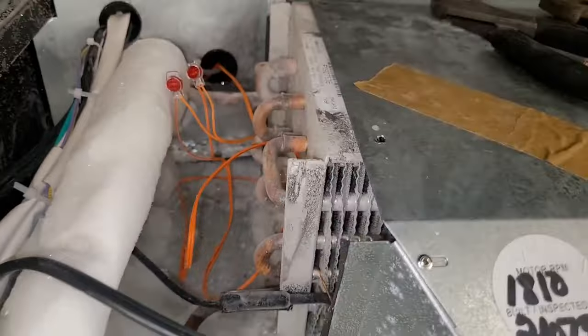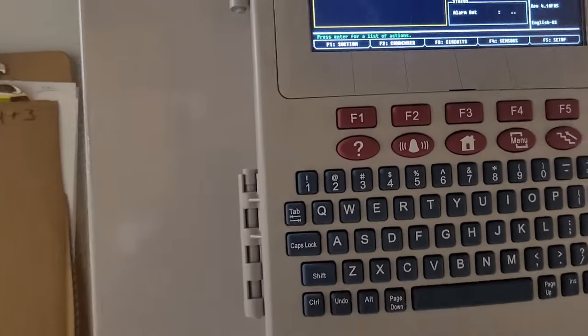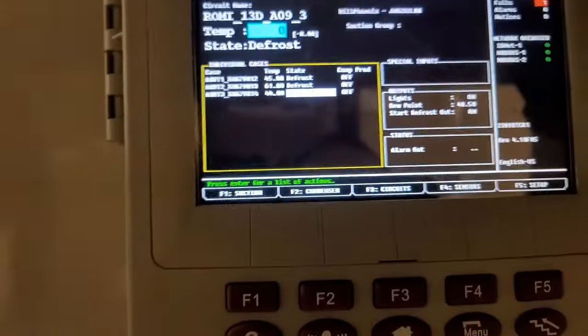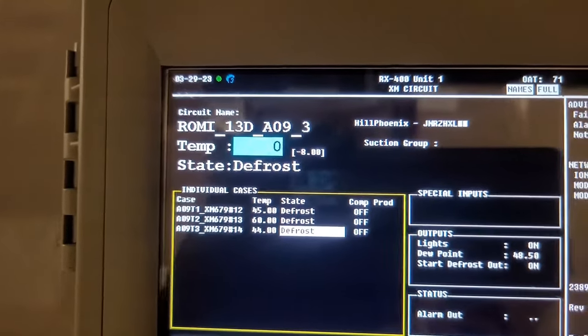I'm going to go check the controller and maybe reinitiate my defrost, because this one's not coming on — I want to make sure this is working right. You can see in our middle case, and that's going to be the case temperature sensor.